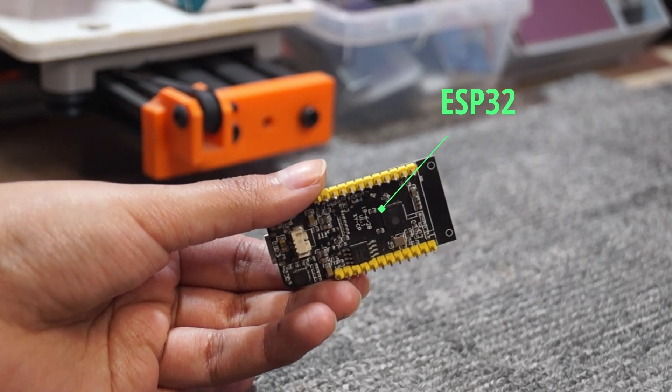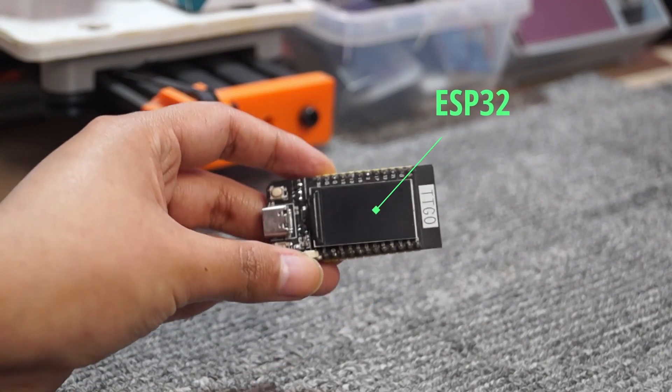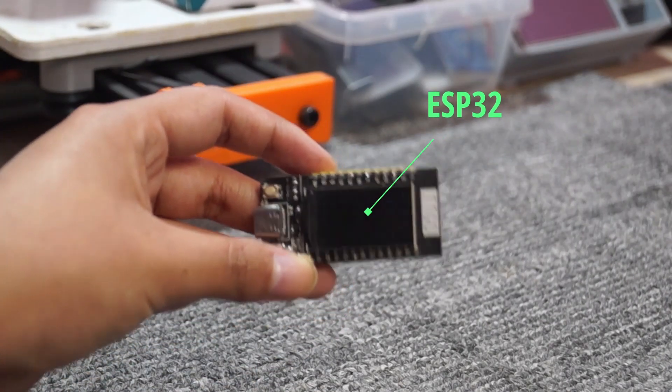In this video, I am going to show you an example of how to drive a 2.4-inch TFT SPI touch display.